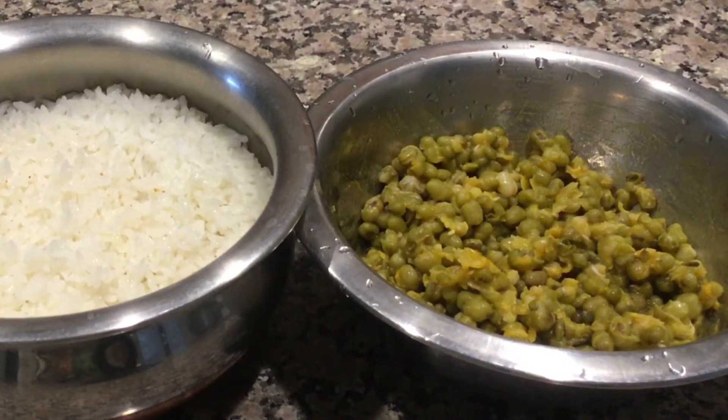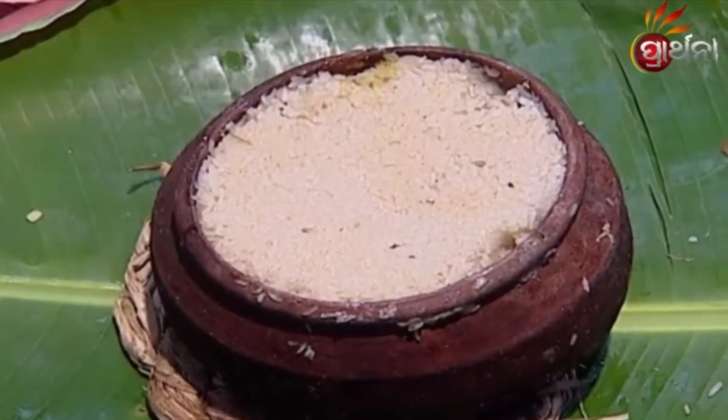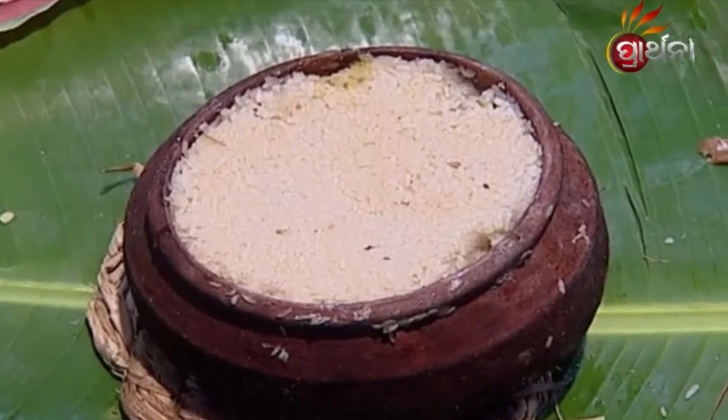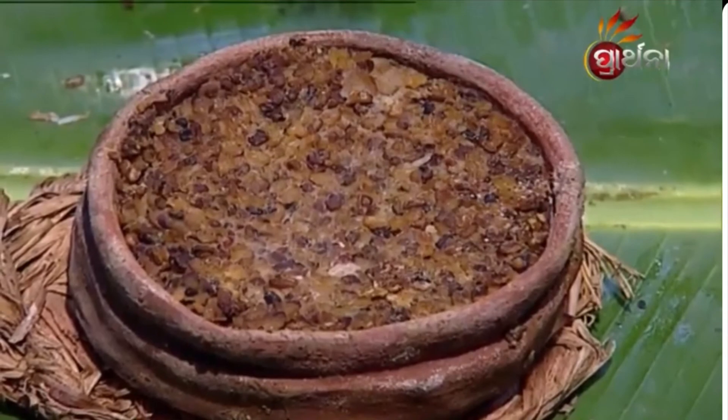This is Madhyana Dupa Bhoga — Mughadali and Orya. This is a picture of Orya and Mughadali collected from the internet. Prepare and offer to Mahaprabhu. Thanks for watching. Jai Jaganath.